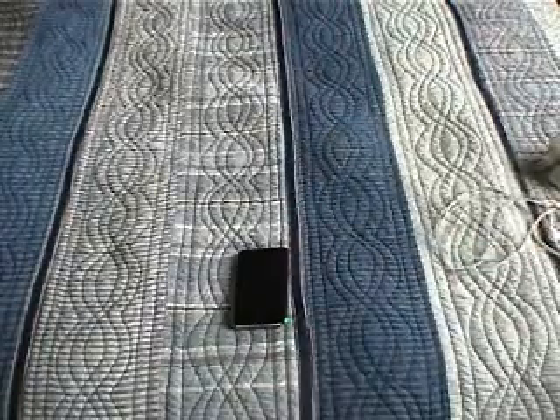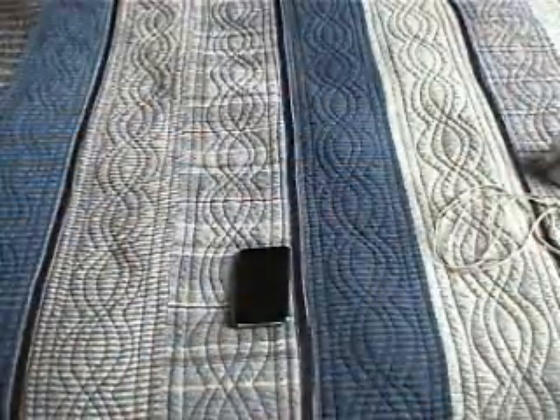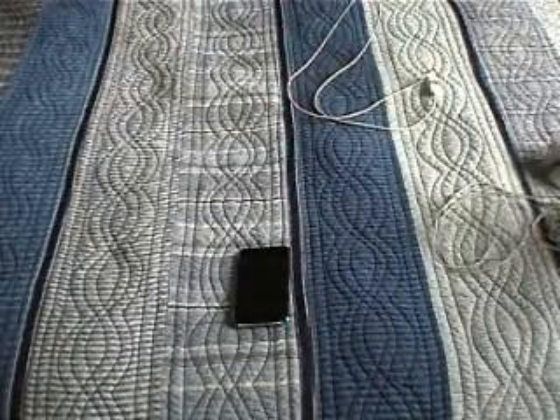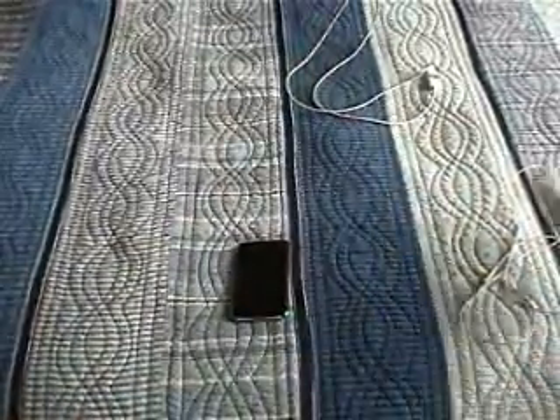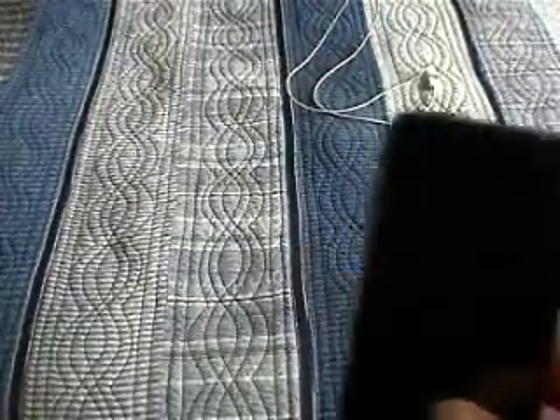It also came with the charger. This plugs into the iPod and the other end plugs into the computer, which is kind of annoying — you need a computer to charge it. But you can also buy a wall adapter almost anywhere that plugs into the iPod and into the wall, though that doesn't come with the iPod.